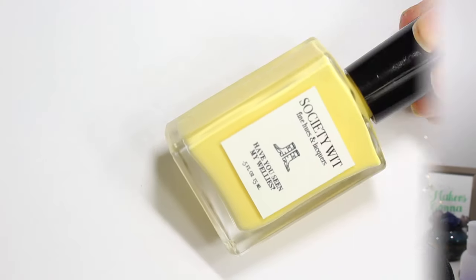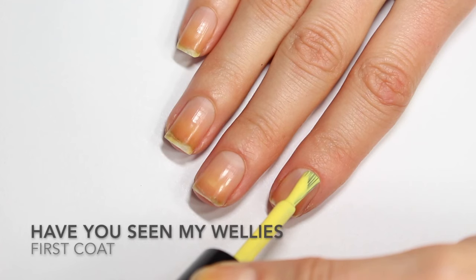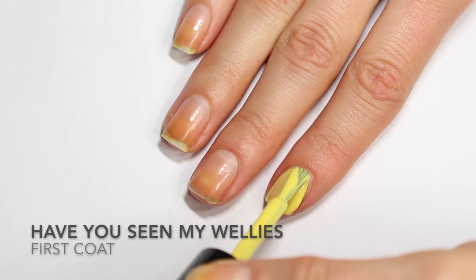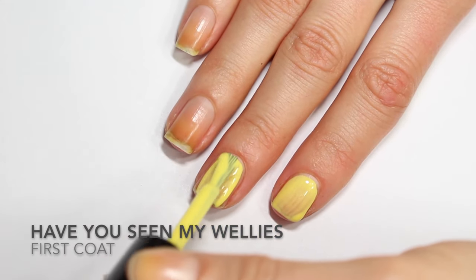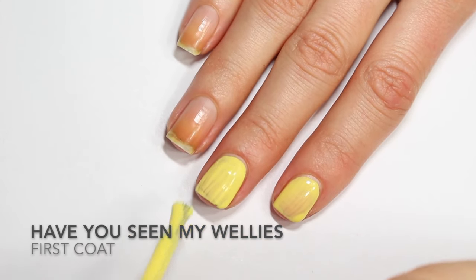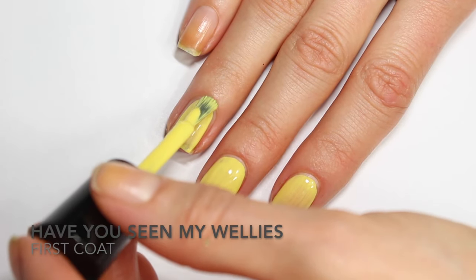The two polishes I have today are both yellows and they both have excellent formulas. The first polish is Have You Seen My Wellies, and this is a really pretty soft, buttercuppy yellow. This first coat went on a little bit streaky — I did a kind of thin coat because I like to see how polishes build up when I'm trying them for the first time. It was a little streaky but nothing surprising and honestly pretty good for a yellow.